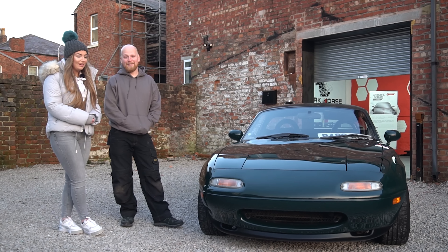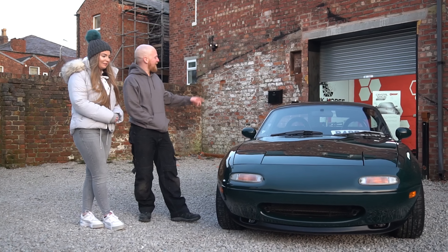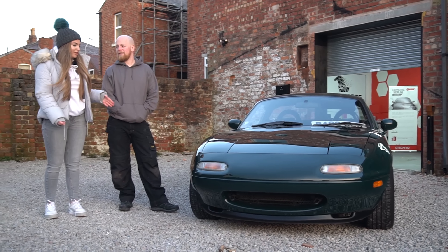I think it's made us fall in love with it even more — even me, to a degree. That's a big statement from Matt. I didn't really appreciate it until it came outside and I'm pretty happy with myself. What was it you said yesterday? It's one of those jobs where you wish you hadn't taken it on. Genuinely, if a customer had pulled up with this I'd have turned the job away — that's how bad it was.